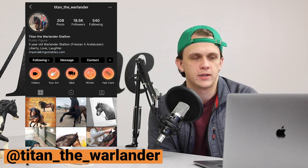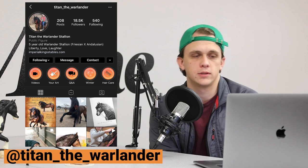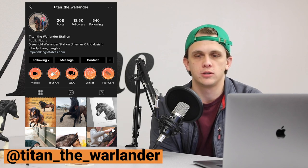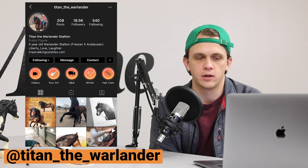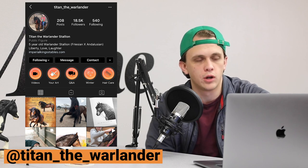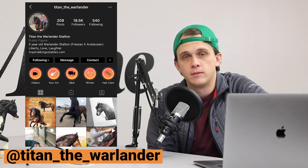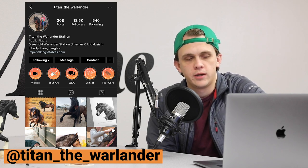Titan is a beautiful horse. We've worked with the owner on several occasions and they're great folks. If you go visit Titan's page on Instagram, you'll see why we wanted to shout out Titan the Warlander.